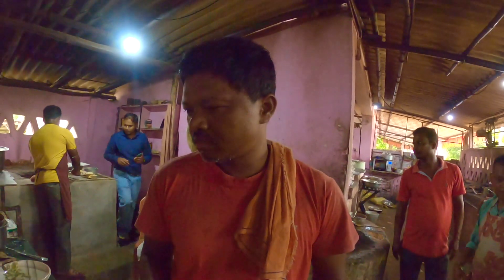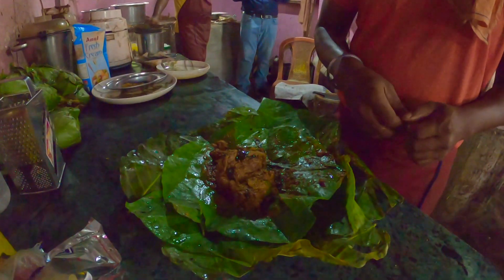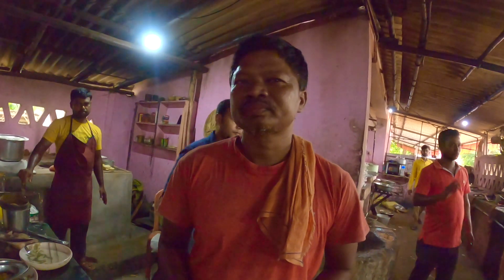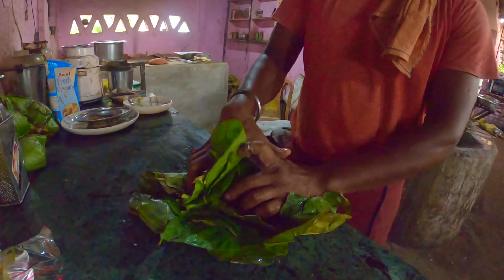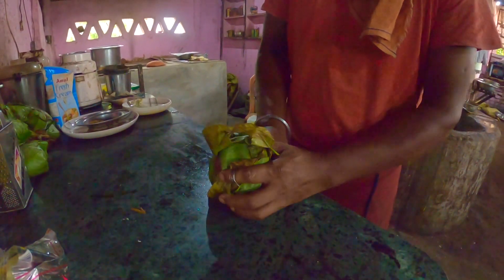After all this, mustard oil is used and the mutton mixture is wrapped in leaves — Saal leaves. The dish is served in 5 pieces. You only make mutton in this, or something else? Mostly mutton is the main flavor here.